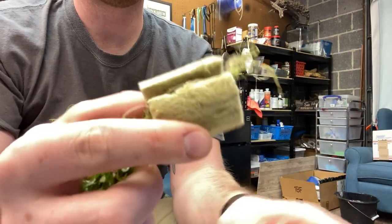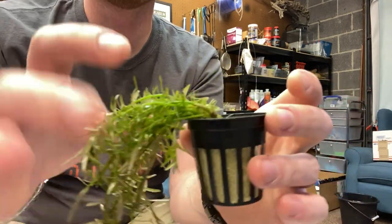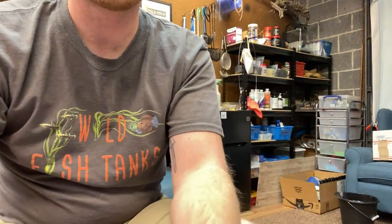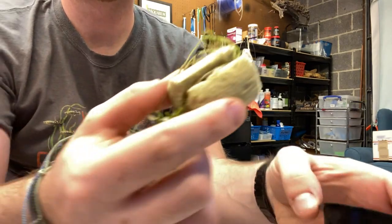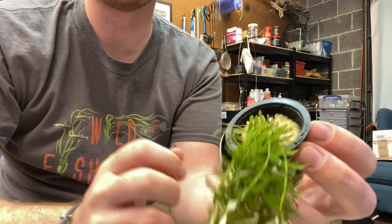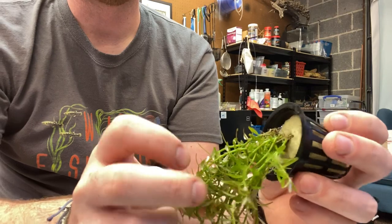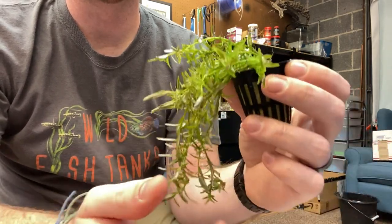So right there where the bottom of the stem is and the roots are is where you want that rock wool to be. Once you're done, all you do is slide that into your pot and throw it into your tank. Depending on what size rock wool you get will depend on what size pot you need — there's two inch, one inch, and one and a half inch. I believe mine are the one inch, and this is the Rotala rotundifolia that we have on the site.